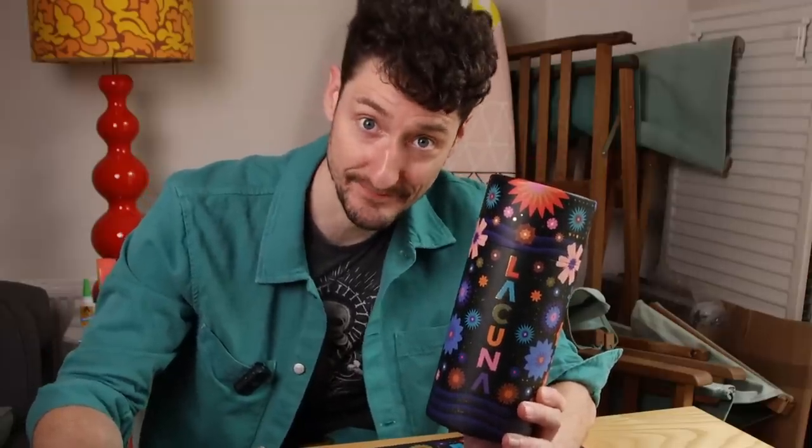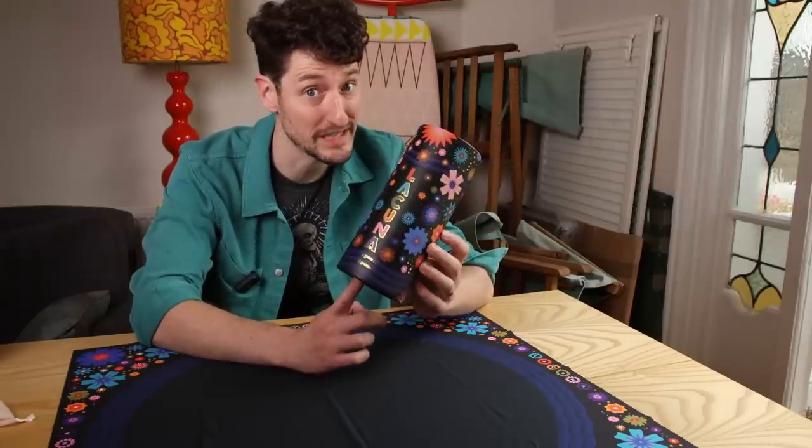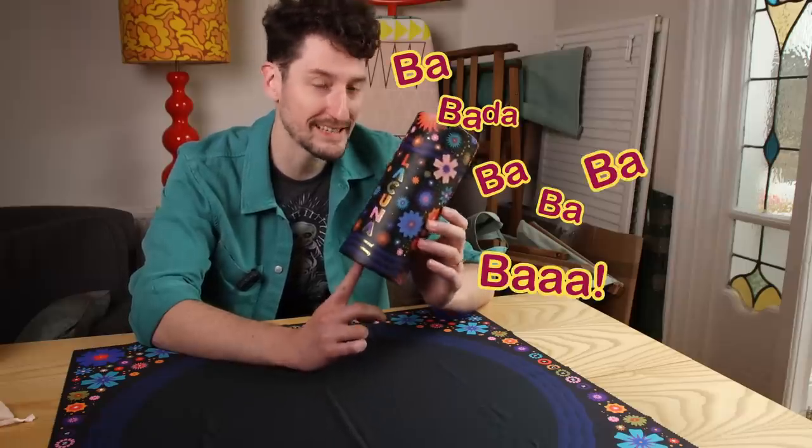Lacuna Matata - it means some worries for about 10 to 15 minutes and two players. And before we rocket off into this incredibly simple explanation of an incredibly simple game, it's time for a disclaimer.